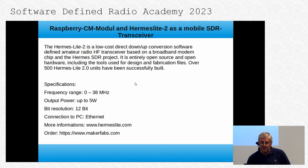A short view of the specifications: frequency range is shortwave, power is 5 watts. The ADC bit resolution is 12 bits, and the connection to the PC is over Ethernet and also VLAN. More information is available at hermeslite2.com, or you can order from the Chinese firm makerfabs.com.